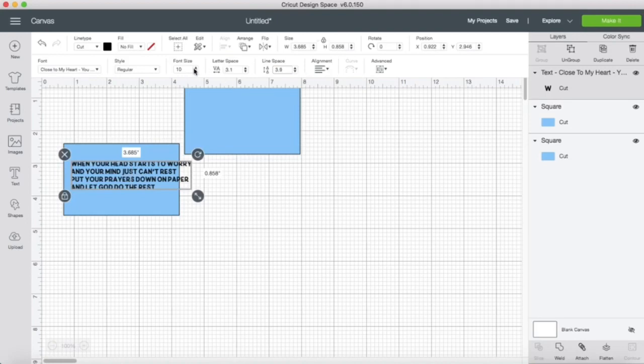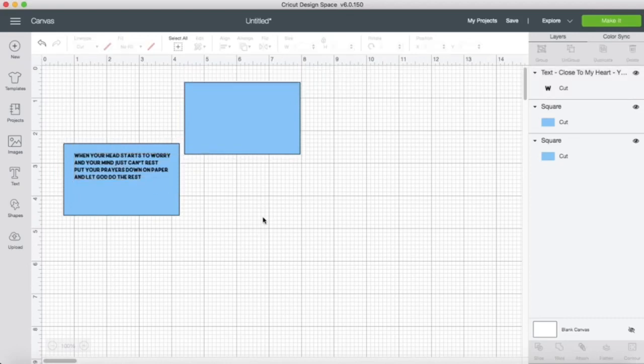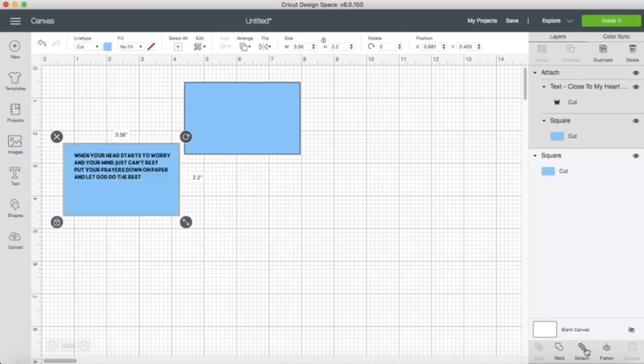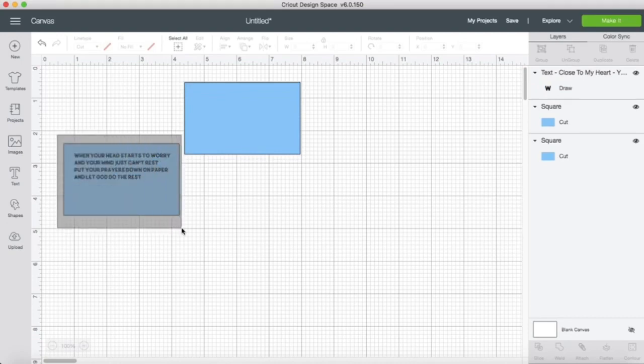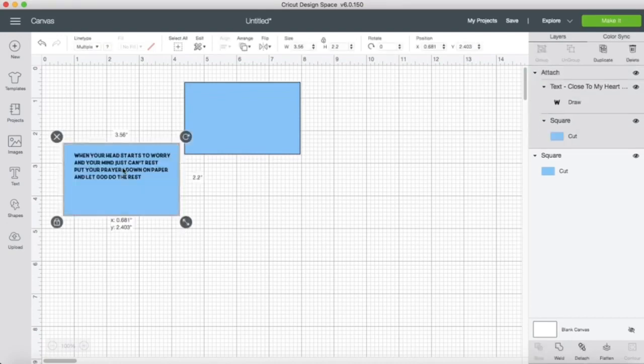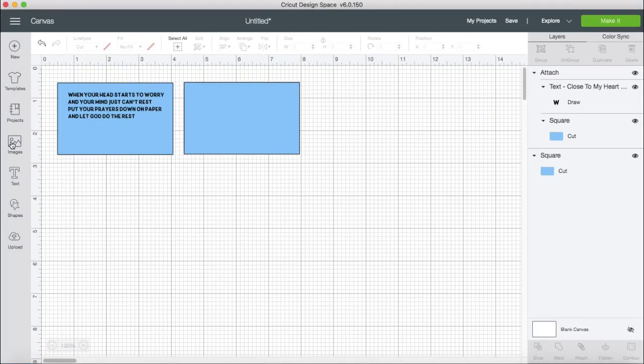I will have all the details listed down below in the description box, so if you missed anything be sure to check there for more information. Right now my Cricut thinks this is just to be cut out, so before we attach it, go ahead and click Unattach, go to the line type and select Draw, and then you can reattach these. That tells the Cricut to draw and then cut around the shape.